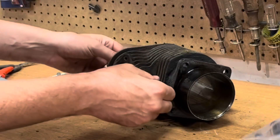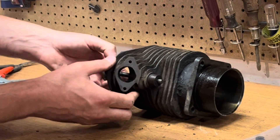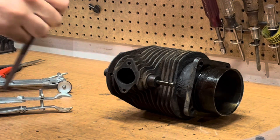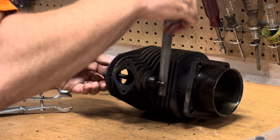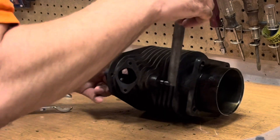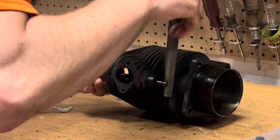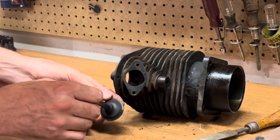Now usually these have little burrs on them that you have to file off. You can see it's hitting trying to come out — you don't want to just yank that right out of there, that's going to create problems. Get a small file and just go around the edges to get those burrs off. It's not going to affect the keeper holding on to it, but it'll let you pull the valve out just like that. That valve looks really good.